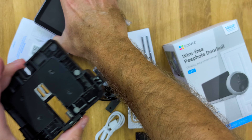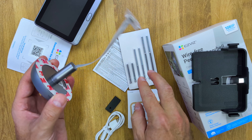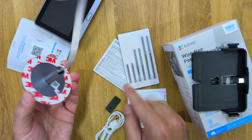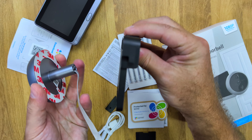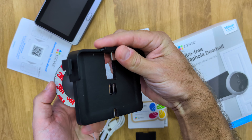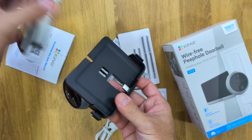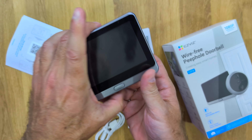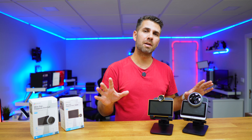In terms of the installation, it's very similar to the CP2. The system is the same: choose the screws according to the width of your door, slide into the hole, and secure with screws. Once it's all secured, just place in the monitor and you are ready to go.